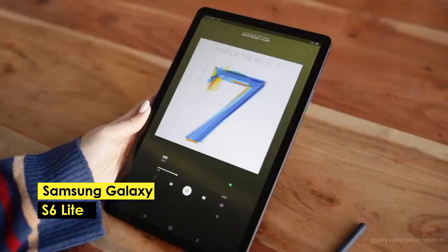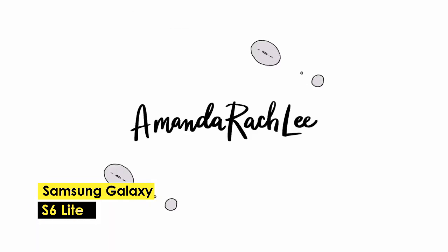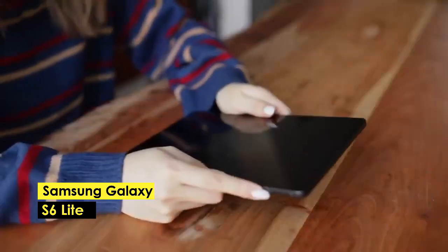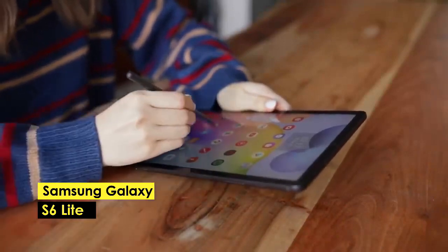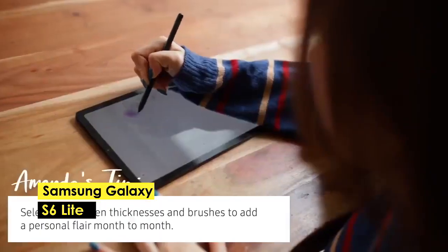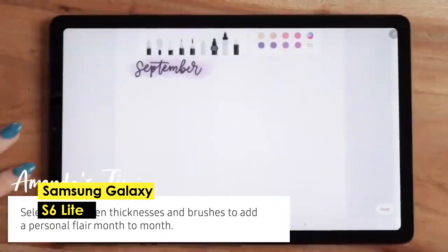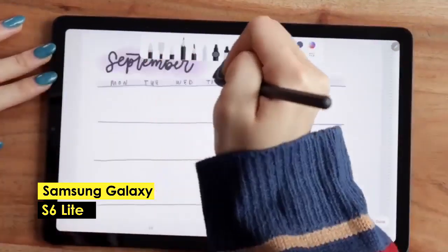The tablet comes with a large storage space where you will store your apps and files. You can get 64GB of space and a larger 128GB option. The processing speed is determined by the RAM and processor. It comes with Samsung's Exynos 9611 octa-core processor and 4GB RAM, meaning the tablet will run programs fast and efficiently even when multitasking.